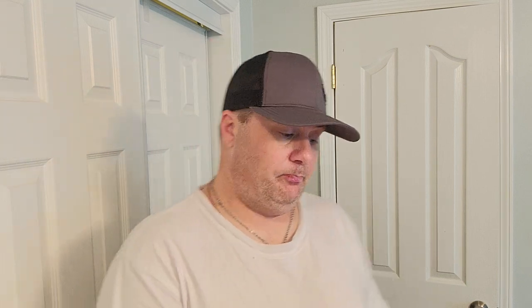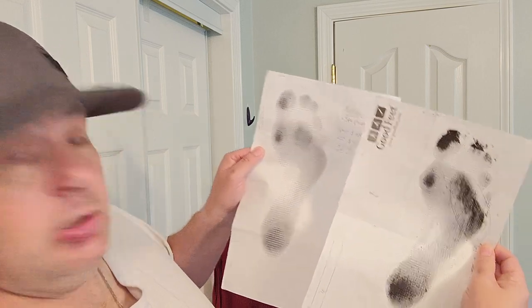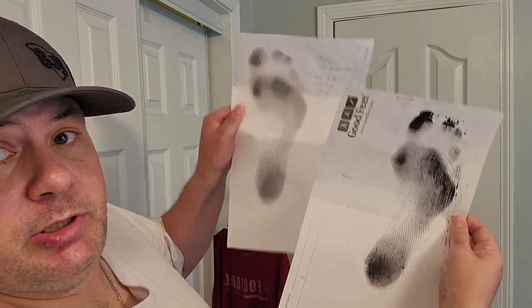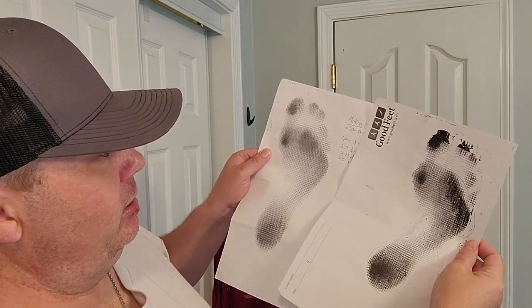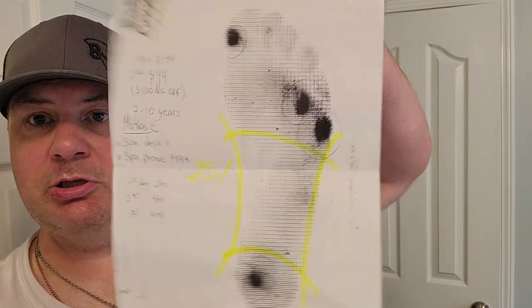I found it interesting that my imprints on both tests - on different days, and the guy didn't recognize me at first - were the same. If you look where the dark spots are, they're circled on this one and they pretty much match up; it's just a darker copy with more ink. My wife's was completely different, so there's something to this - it's not just everybody getting the same test result.